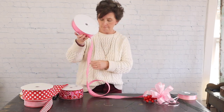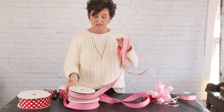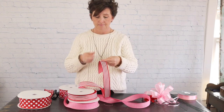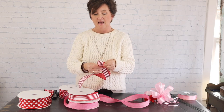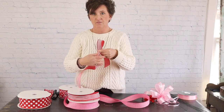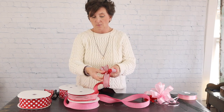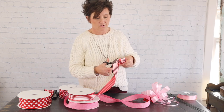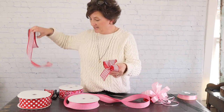I like to layer both sizes and lots of different patterns because it's fun. I'm going in Valentine colors. I'm starting with number nine wired ribbon — the stripes. This one doesn't have a center loop, so I take my tail facing me, crimp it and gather it under my thumb, make a loop, catch it with my pointer finger, and twist. Loop, catch, twist — that's all I do for my red and white striped ribbon. I cut my second tail, and there are my first two loops.